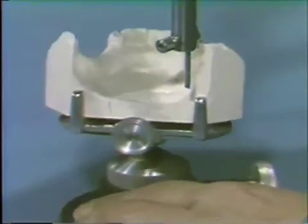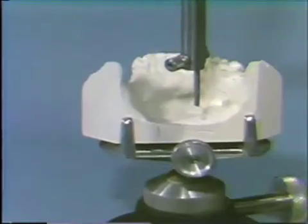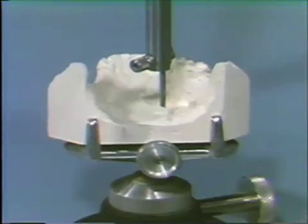It is important to realize that you can only utilize these grooves to relocate the same cast. They cannot be used for a subsequent cast made from a subsequent impression.